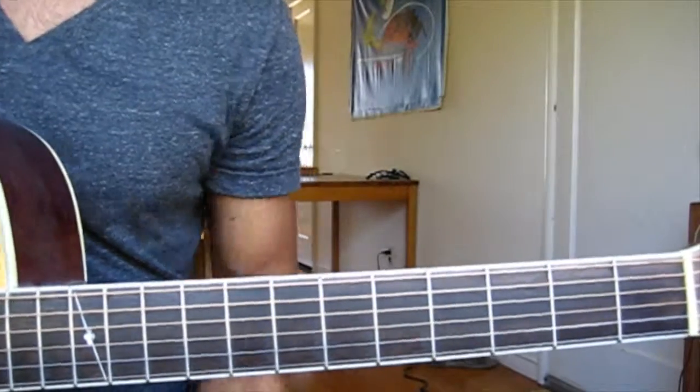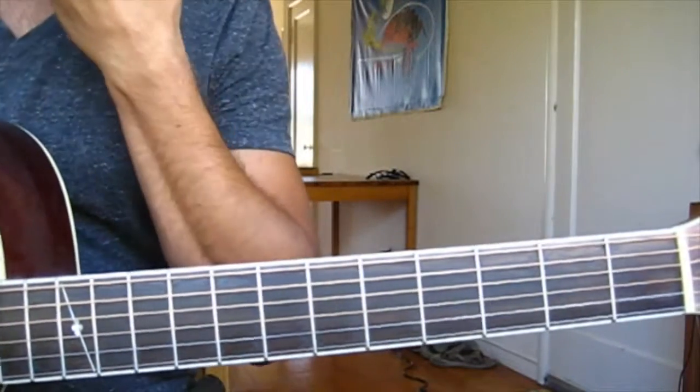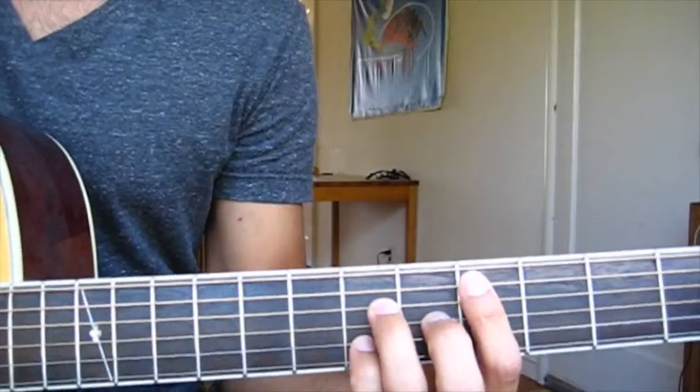Hi folks, so today I wanted to do "That's the Way of the World" by Earth, Wind & Fire. So it starts here.